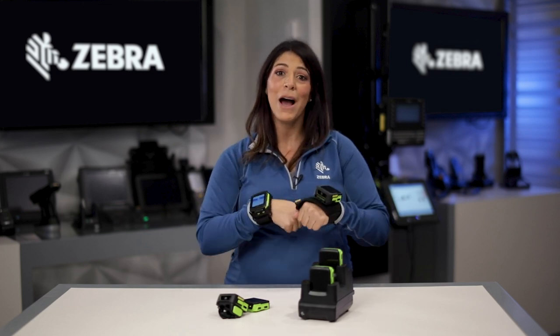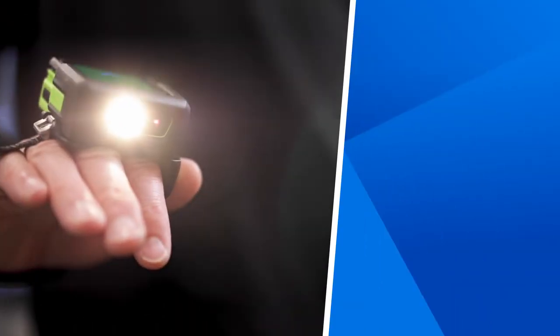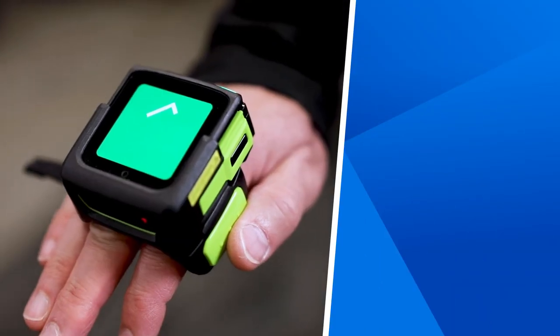And that's been your overview of the WS-50, Zebra's all-in-one wearable Android mobile computer.